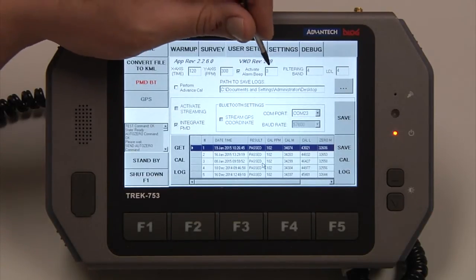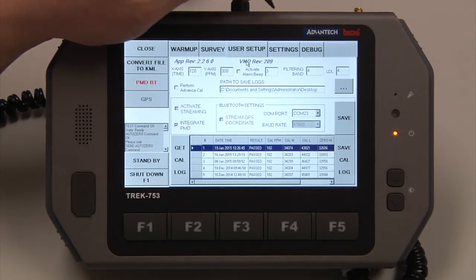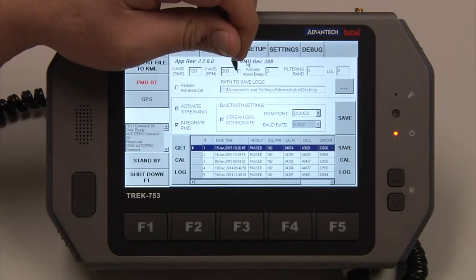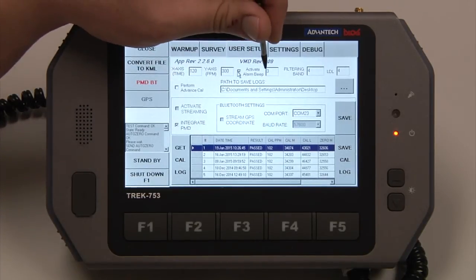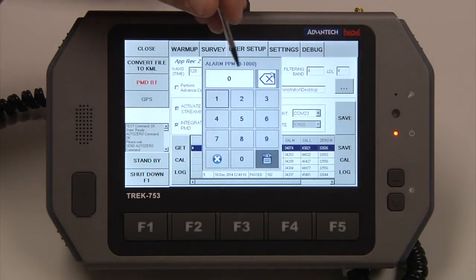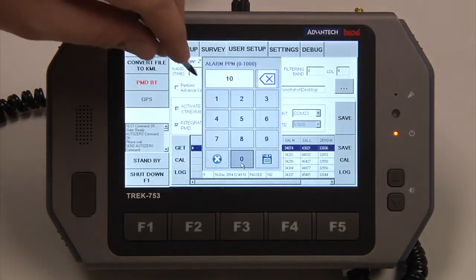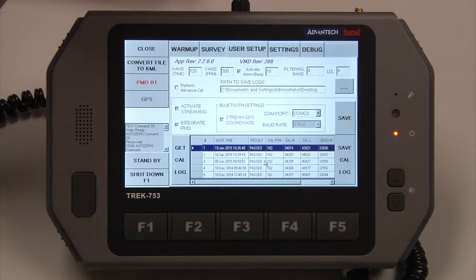Activate Alarm Beep — if this box is checked, the alarm will sound on the tablet. If it is unchecked, the alarm will not sound. To change the alarm point, just tap in the white box and we can set that anywhere between zero and 1,000 ppm. This one is currently set at 3 ppm per meter. The default is 10 ppm per meter, so we'll type in what we want, hit Save, and now it's set for 10 ppm per meter.